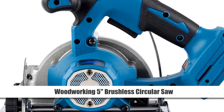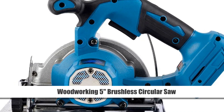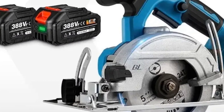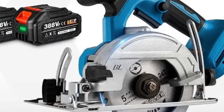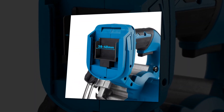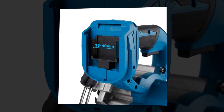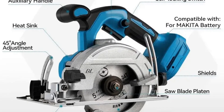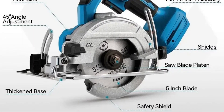Number 3: Woodworking 5-inch Brushless Circular Saw. This 125mm cordless electric saw is specifically designed for woodworking tasks. With a brushless motor and adjustable cutting angles from 0 degrees to 45 degrees, it offers versatility and precision in wood cutting projects. Compatible with Makita 18V batteries, it provides cordless convenience without compromising on power.